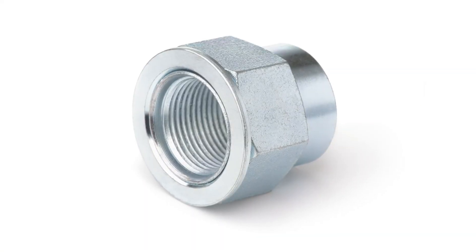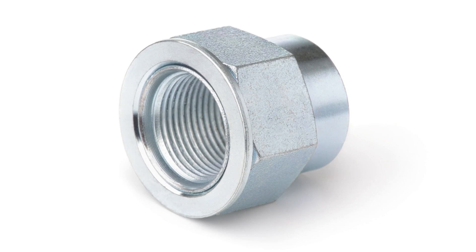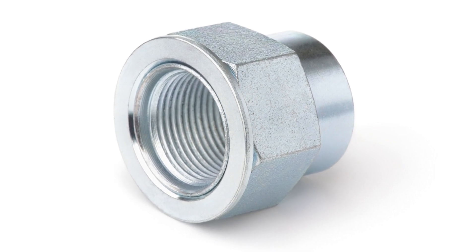Also, in almost all cases, use a new axle nut. Some axle nuts are designed to be used only once and cannot be adjusted.